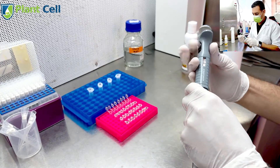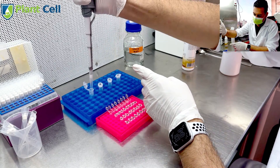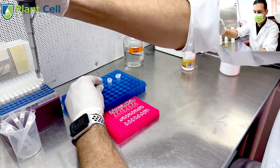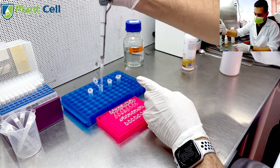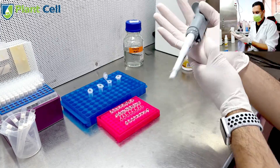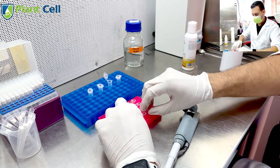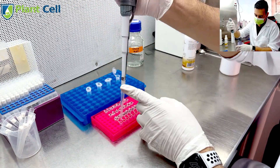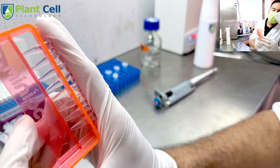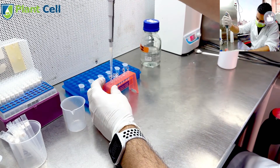I add the sterilizing solution to each tube using my micropipette — 0.2 milliliters of the hydrogen peroxide solution to the first set of tubes, 0.2 milliliters of sodium dichloro to the second set, and 0.2 milliliters of hypochlorous acid to the third. I start with the solution that needs the most time: hydrogen peroxide takes just over an hour, sodium dichloro around 40–45 minutes, hypochlorous acid around 30 minutes, and bleach — the strongest — only 12 minutes.